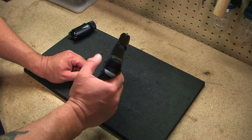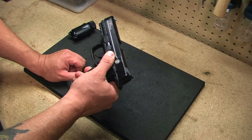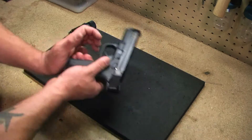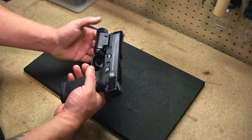This has an ambidextrous safety and also an ambidextrous slide release. The magazine release button can be switched to the other side, so the gun is completely ambidextrous. It also comes with a rail — you can install a light on it if you want to.